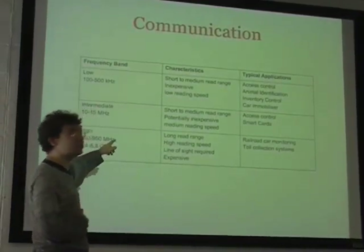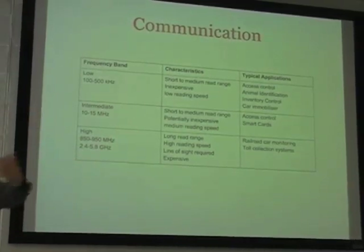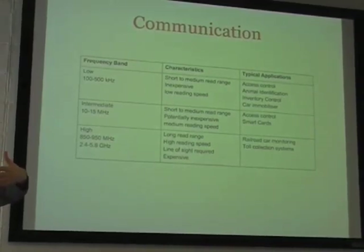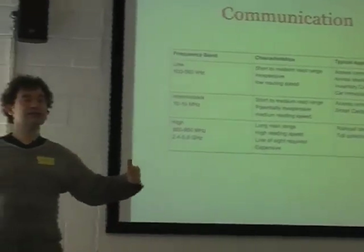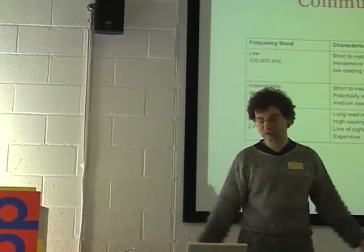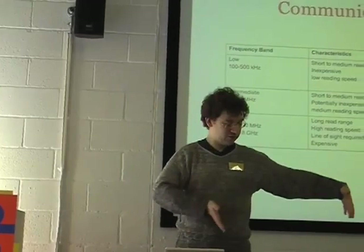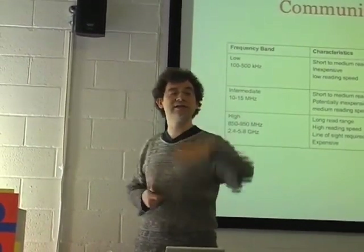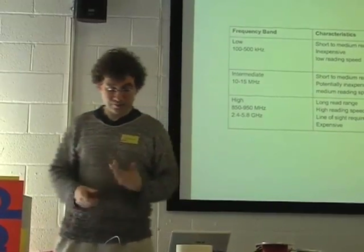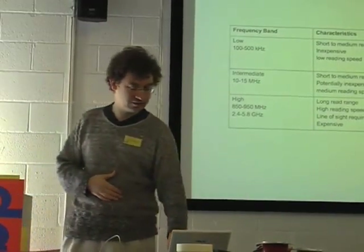These higher frequency ones tend to be active tags. If you want any kind of read distance longer than a few centimetres, you pretty much have to go for active tags. The bigger your reader, the longer your detection distance — that's why RFID readers in shops are these big loops about that high and that wide, so they can detect as you go in between them. For any longer distance, you have to go for active tags, mainly because of the energy issue: a passive tag has to gather enough energy to be able to send.